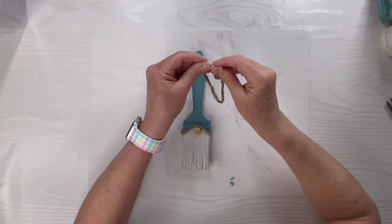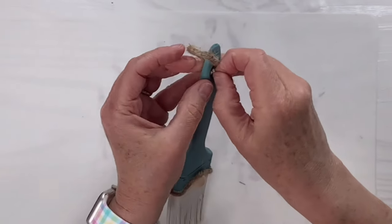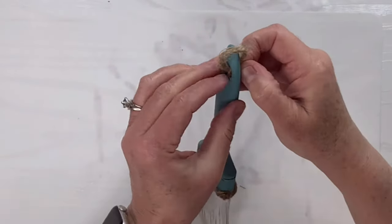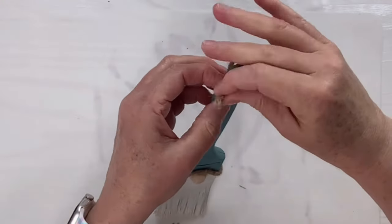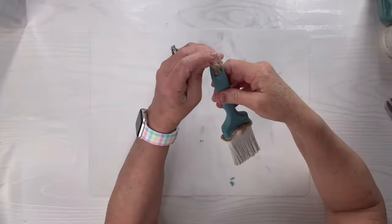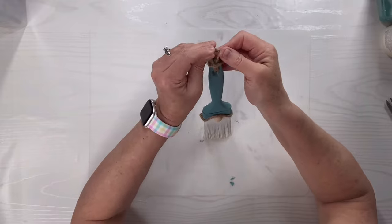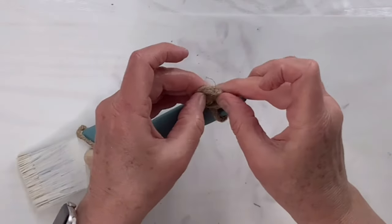I'm going to take some more of that twine — actually, this is probably considered rope at this size — and I'm going to make a quick little hanger through the hole of the paintbrush. I'm going to do the lark's head knot kind of a hanger and then just put a knot on it. Technically we don't need a hanger because there is a hole in the paintbrush, but I like the way it looks, and it kind of makes it look like that's the gnome's hat with a little tassel on it.